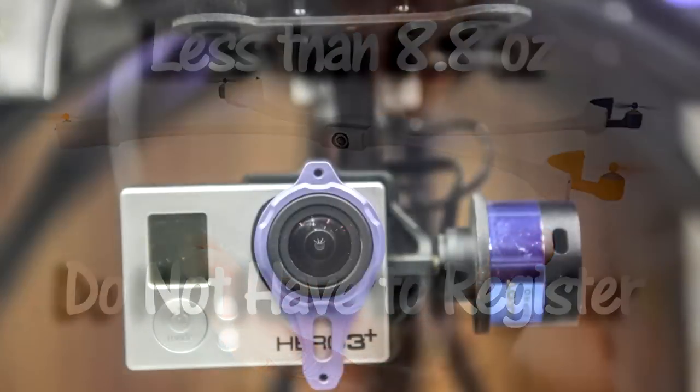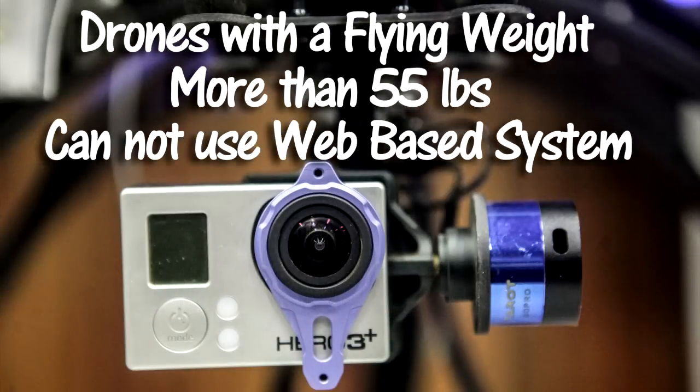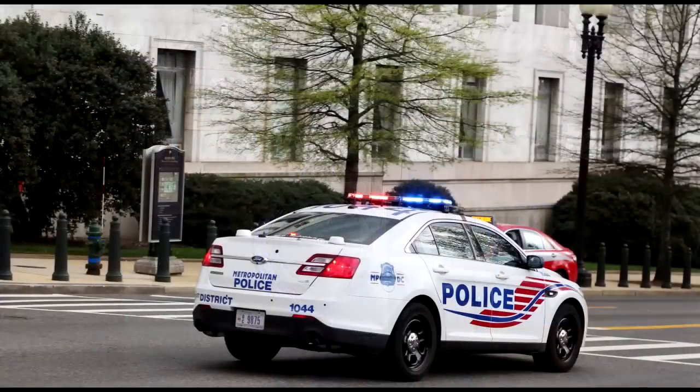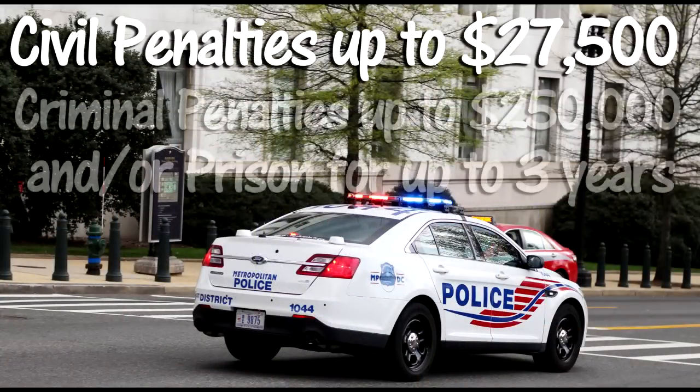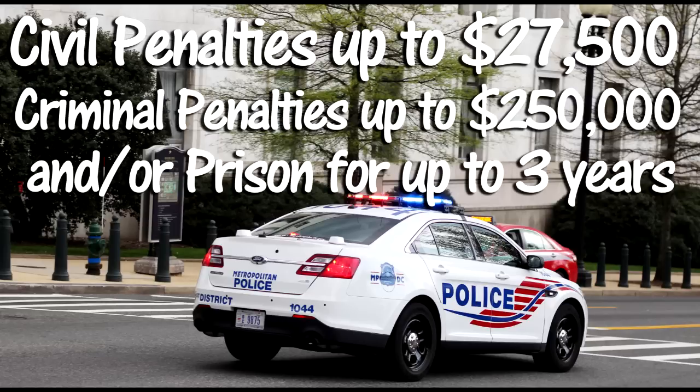If your drone weighs more than 55 pounds after all equipment is loaded or attached, then you cannot register it using the web-based system. If you do not register your drone, you can face civil penalties up to $27,500. The criminal penalties include fines up to $250,000 and/or prison for up to three years.